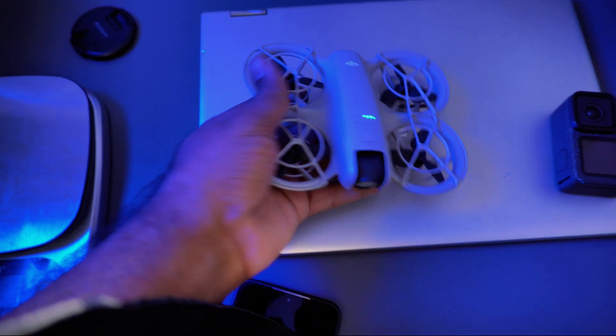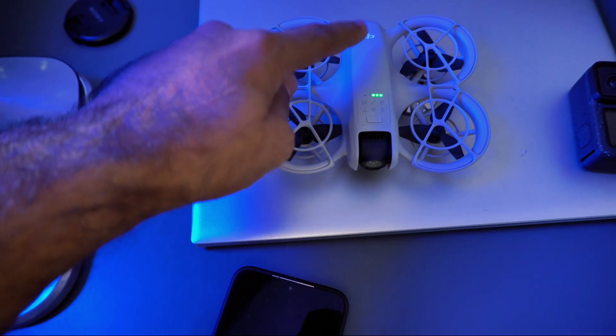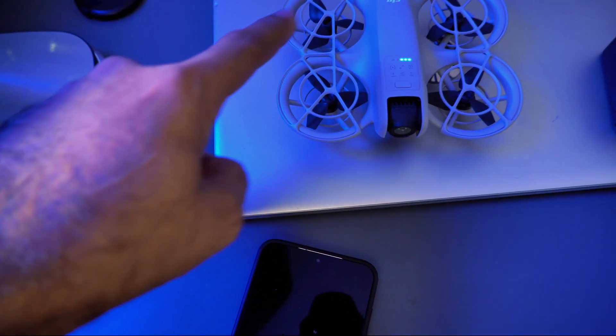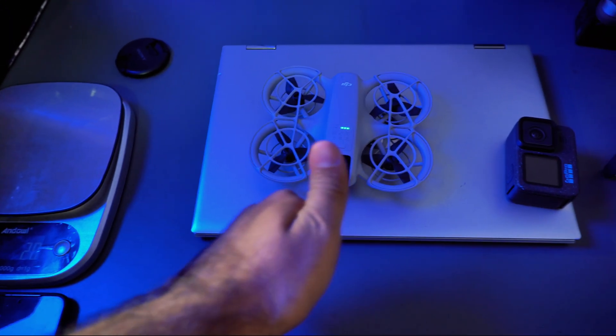It's really impressive — this small tiny drone can take a lot of weight. Even with 60 grams, even 80 grams on it, it was struggling but still trying. That is the best thing about a small drone like this. If you liked the video, please subscribe to my channel. Until next time, ciao ciao.